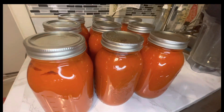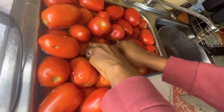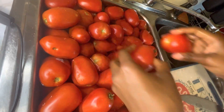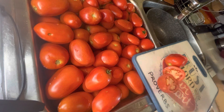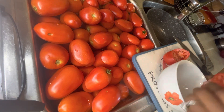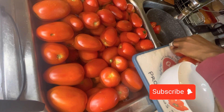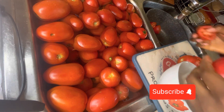Hello everyone, welcome back to my channel. In this video we're going to learn how to make this lovely, tasty tomato sauce. Tomatoes are cheaper right now, so it's better to make this and keep it for the winter. While you're watching, why don't you hit the subscribe button and like this video and share it with your friends.